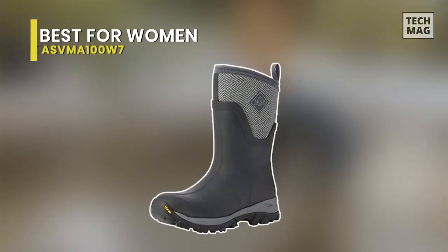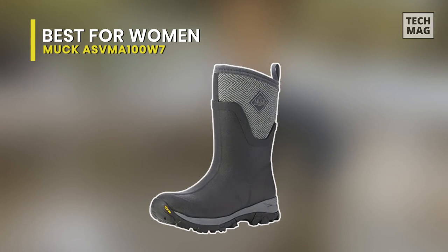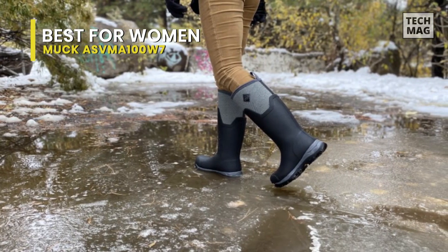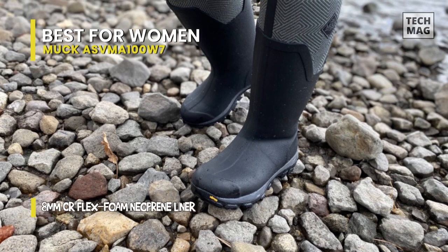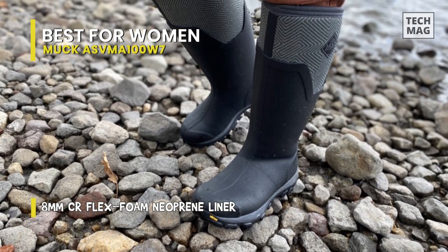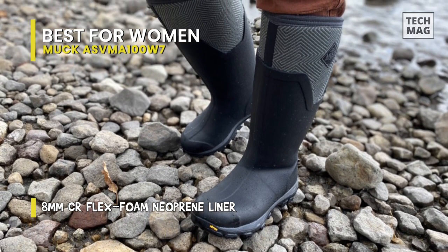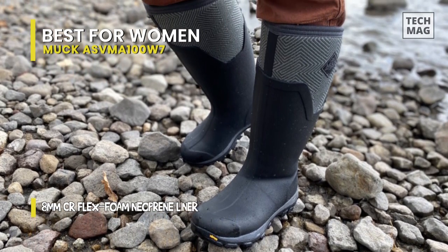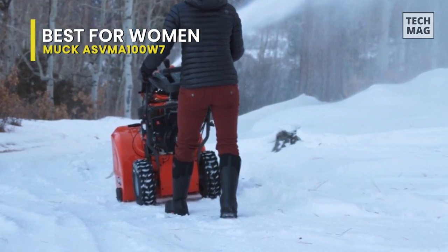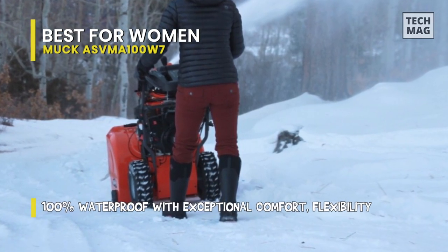Best for Women: Muck ASV MA-100W7. This ice mid boot features neoprene insulation and a soft fleece liner that can provide warmth in cold climates. These boots are warm on their own and have a uniqueness where they can maintain the heat of the person on a hard day of work. But while just standing around, it gets cold after a while. These are made to protect you from the worst cold weather and keep your foot clean from snow and water from the top shaft.